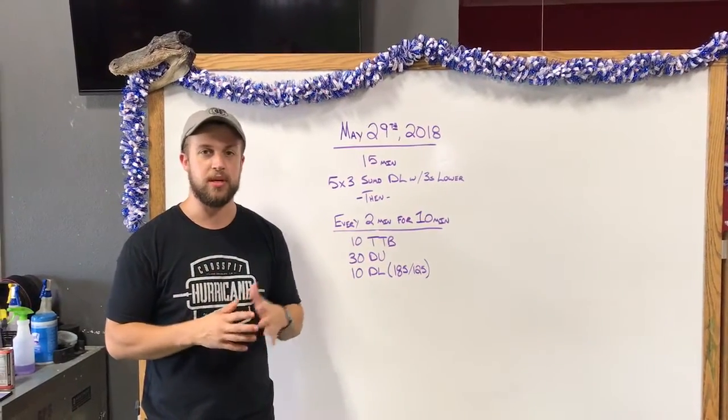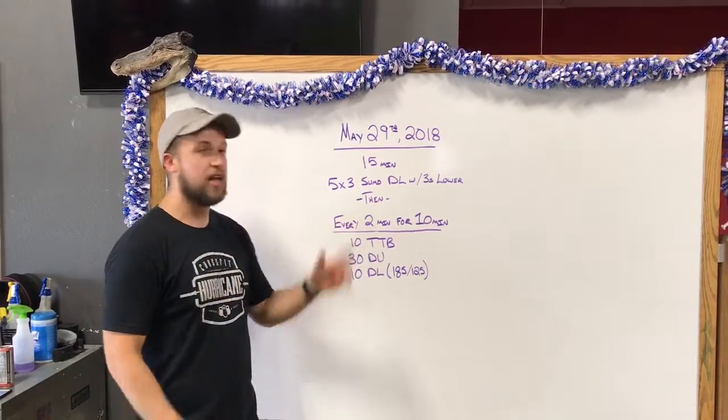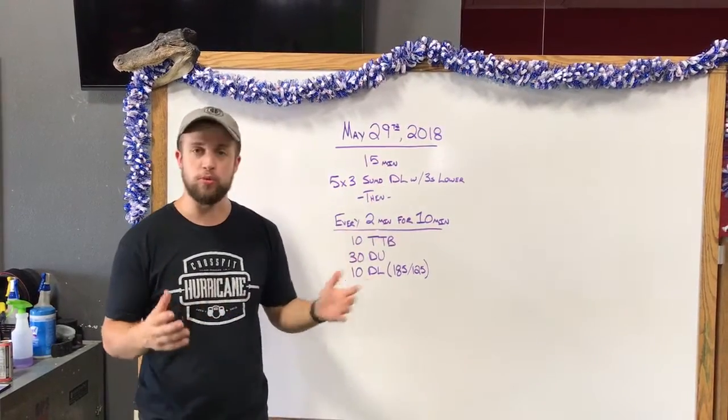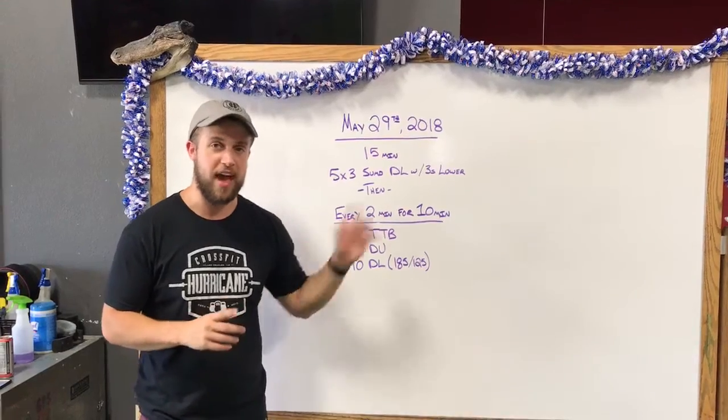Too heavy, but you should probably still be able to get about one or two reps if you needed to. So it's not like it's a three-rep max each set — something that is definitely going to be heavy on that loading. This is a newer movement so we'll definitely break it down and talk about it. 15 minutes to get that piece done.